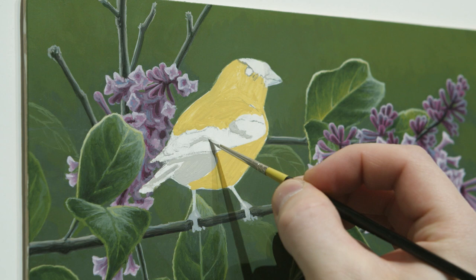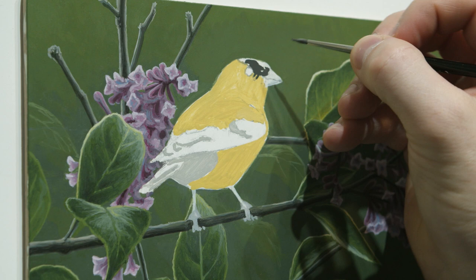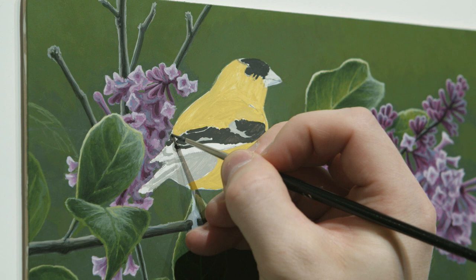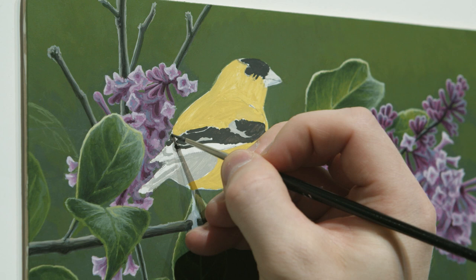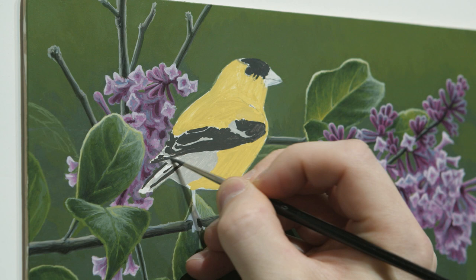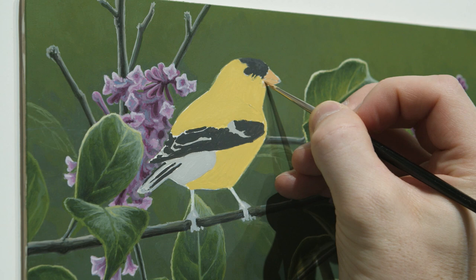The main thing I'm already thinking about while blocking in is that the features on a goldfinch are pretty delicate, so I don't want to get too heavy-handed with the shadows or highlights. I want it to have a nice light feel because there's not a lot of really strong structure — the bird is small with a nice round shape. I don't want to be too bold with very dark shadows or very bright highlights; I want it to feel light and delicate.